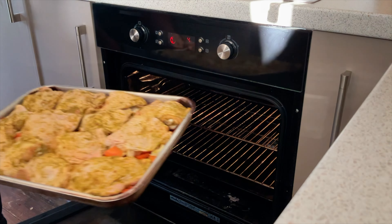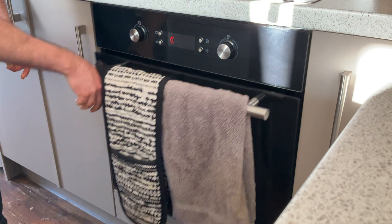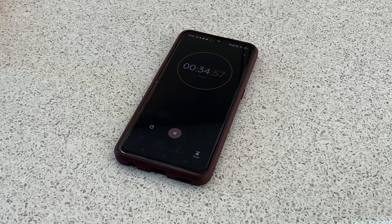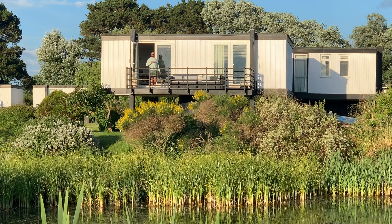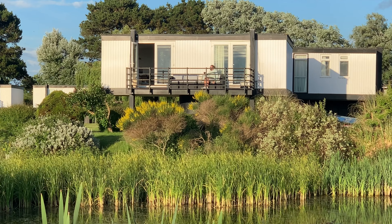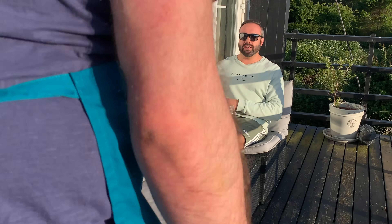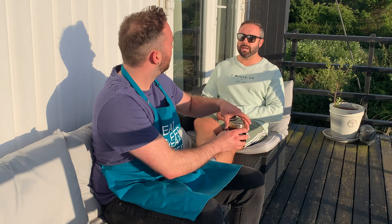Place the marinated chicken thighs on top of your chopped vegetables on the tray and place it in the oven to cook for 35 to 40 minutes. While the chicken cooks, Adam and Treacle head out to the balcony for a drink. Cheers — 35 minutes to go!